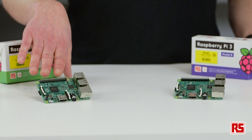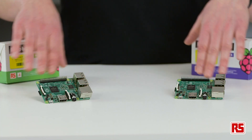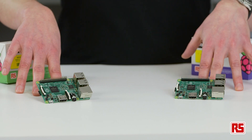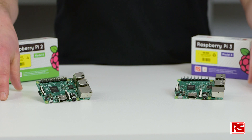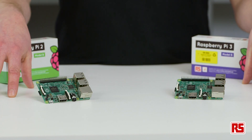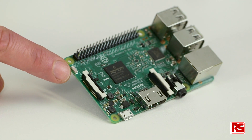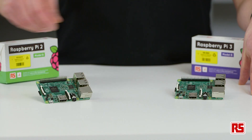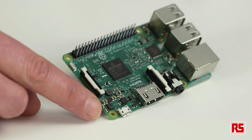First of all, let's have a look at the physical differences between the Raspberry Pi 2 and the Raspberry Pi 3. Here we have our Raspberry Pi 2 and here we have our Raspberry Pi 3. The footprints are identical — there's the same 40-way pin connector, USBs, Ethernet, HDMI, and the DSI and CSI headers. But if you look closely, you can now see on the Raspberry Pi 3 there's a chip antenna, and where the LEDs were before on the Raspberry Pi 2 they've now moved down to the other side.